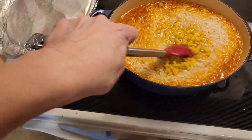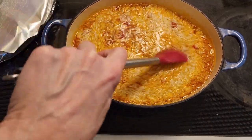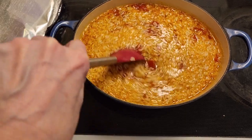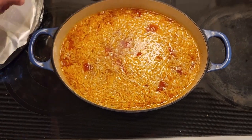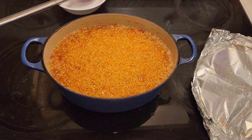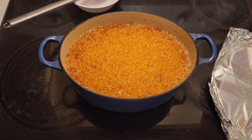Then we're going to put the cover back on and bake it again for 30 to 40 minutes until the chicken juices run clear. The Mexican chicken is all done!